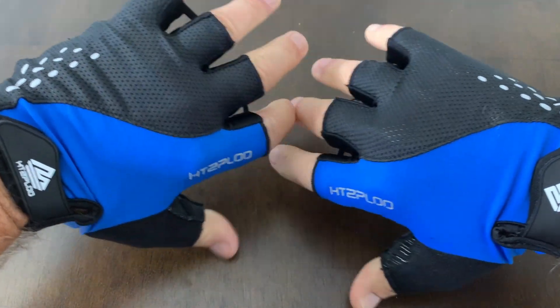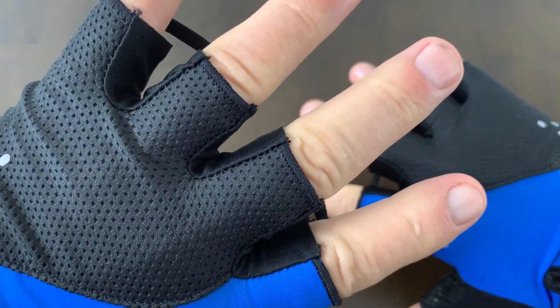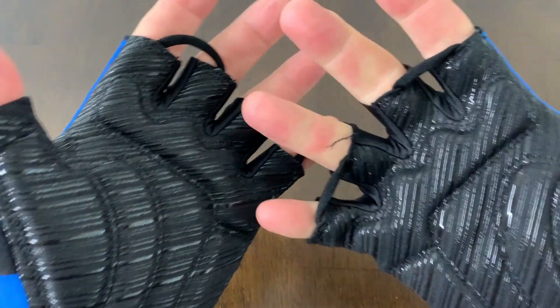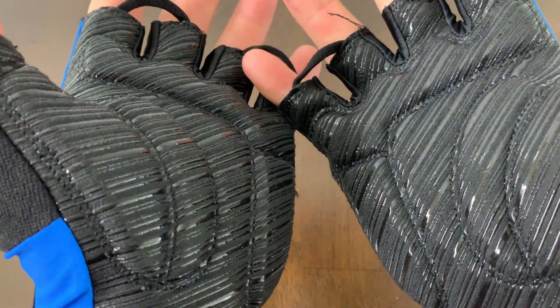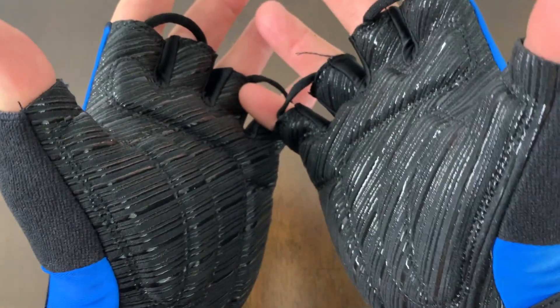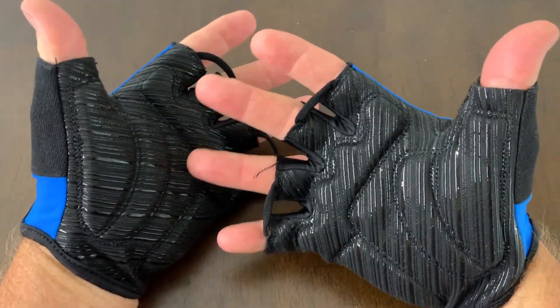These gloves also have the finger loop, which I like a lot, because sometimes your hands get sweaty and these types of gloves are hard to take on and off. The finger loops make it easy. It's also got the sweat pad on the back of the thumb.